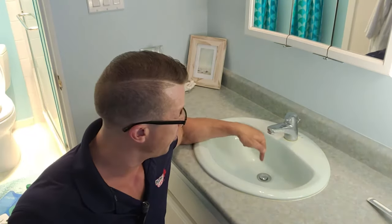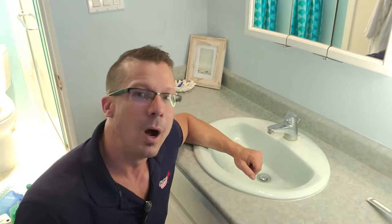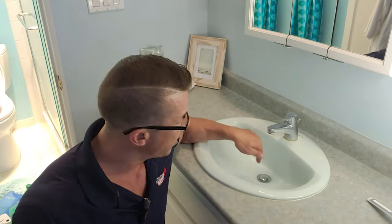So this can be due to a few things. It could be loaded with hair right under this stopper right there, and the trap under the sink might be full of garbage. So first of all, I'm going to check this out, try to clean this up a little bit, and then I'm going to show you under the sink.